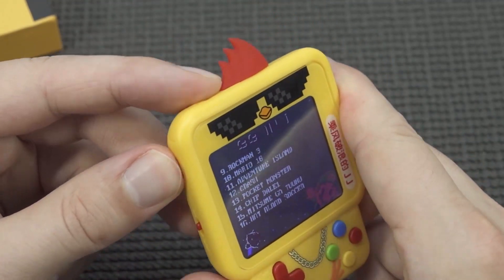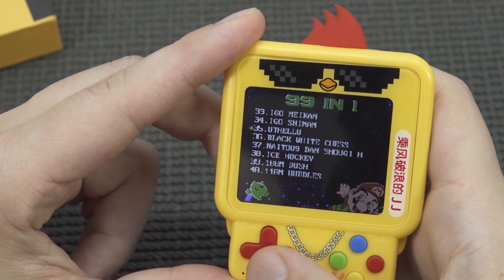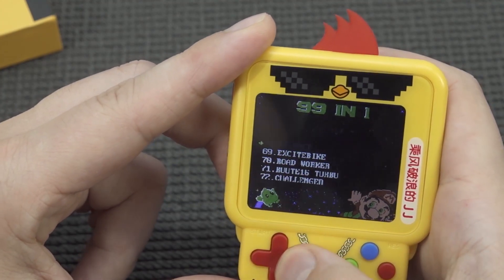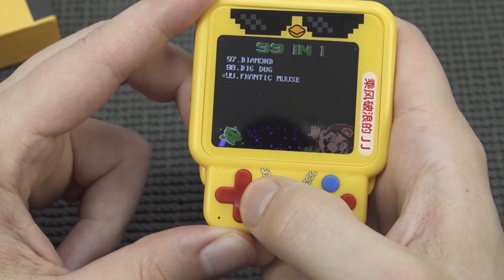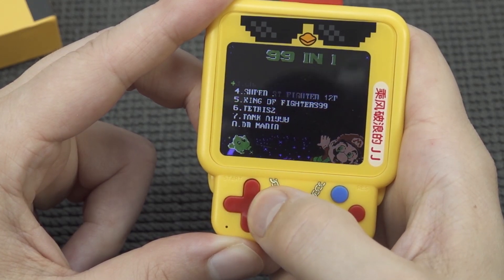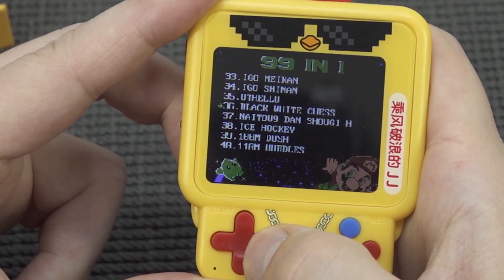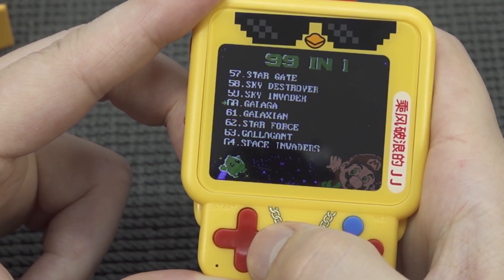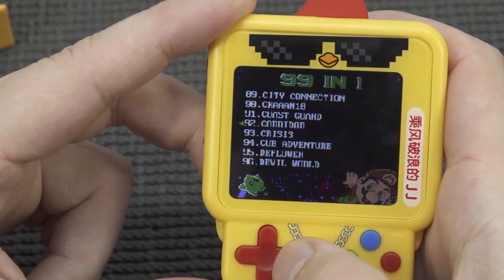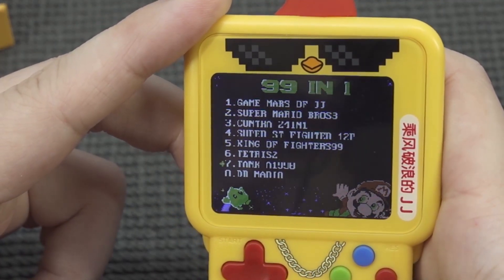Let's take a close look at the boot menu. We get a language selection — no more annoying startup songs. When you press it, it cycles through different volume levels. It's like the old school multi-game cards from the 80s and 90s with that cheek-cheek sound. In total we get 99 games — a list of all kinds including King of Fighters 99, and what looks like a Crash rip-off game. It's a mix of homebrew and non-licensed games, a lot of weird titles, and some look quite messed up.